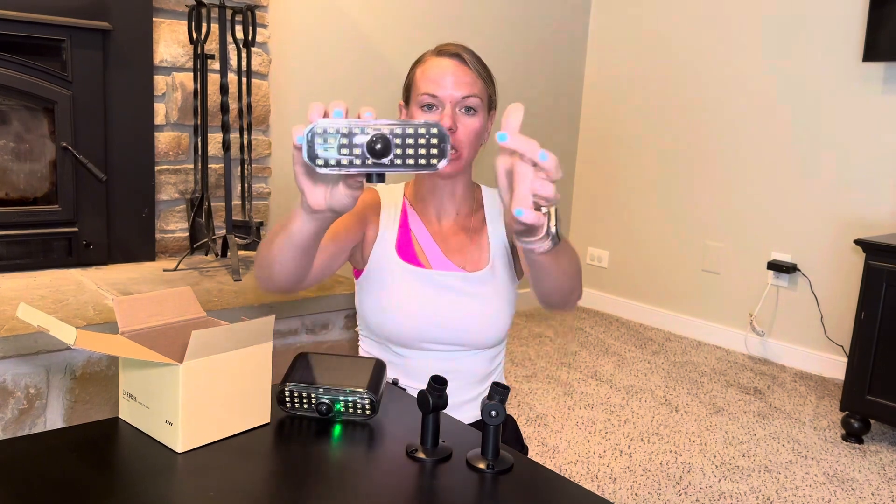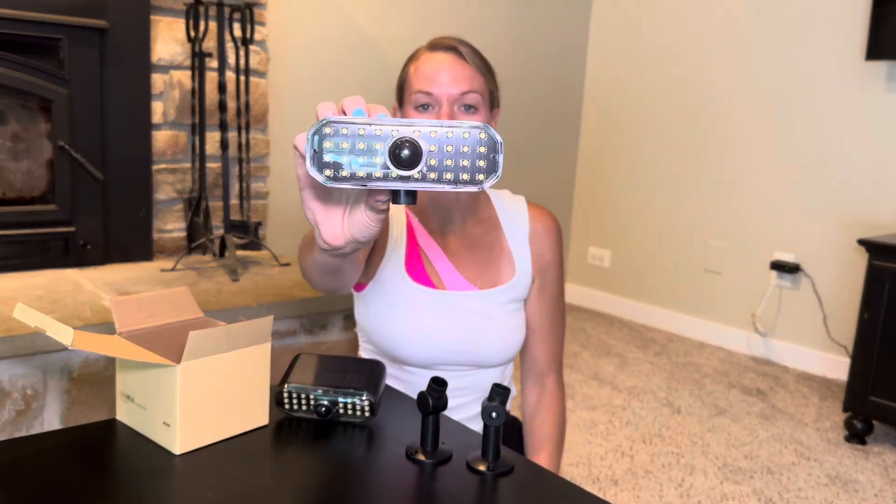Right now this one's blinking green, but when it's charging it blinks red, so it looks even more like a security camera — which is a nice little added feature.